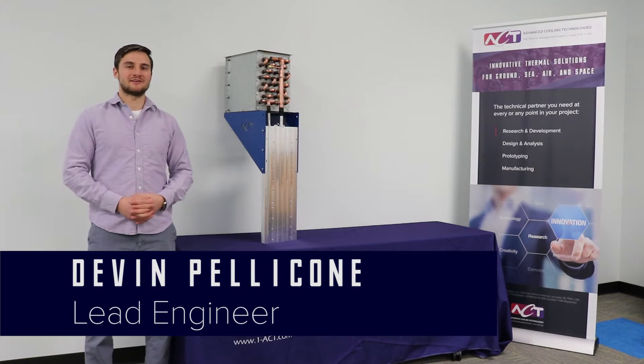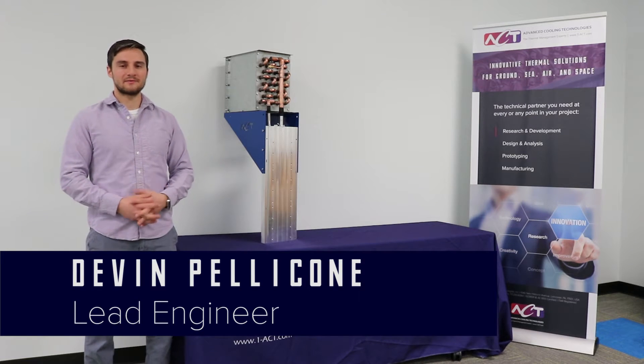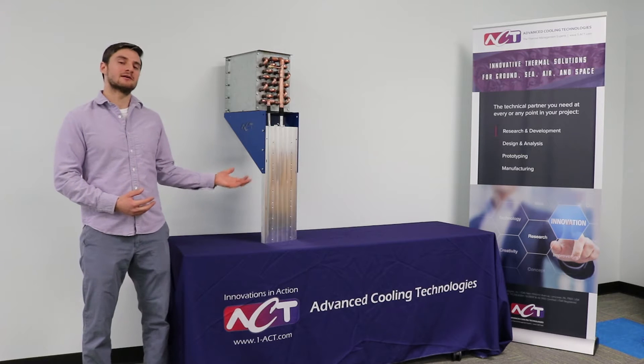Hi, I'm Devin Pelican, Lead Engineer of our Custom Products Group. Today I'm going to be talking to you about our high-performance power electronics cores.